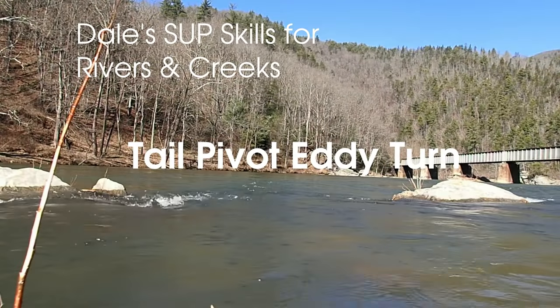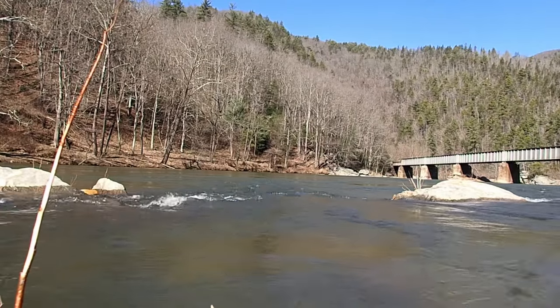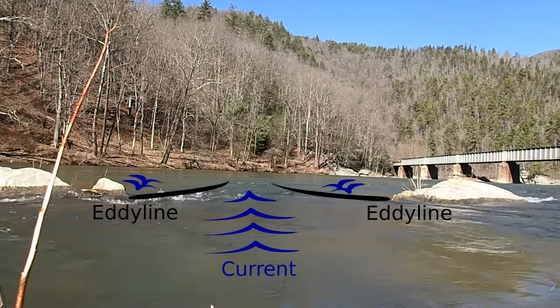Tail pivoting into an eddy is one of the most dramatic moves you can make in whitewater SUP, and it's very useful. Here are the fundamentals on a simple class one feature.